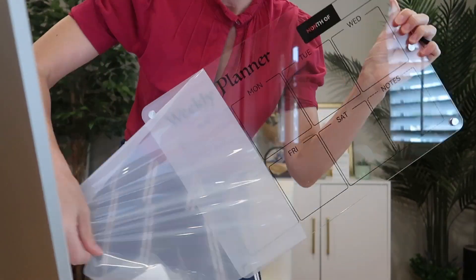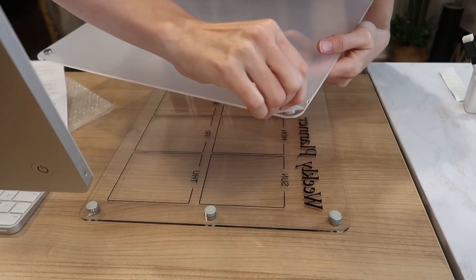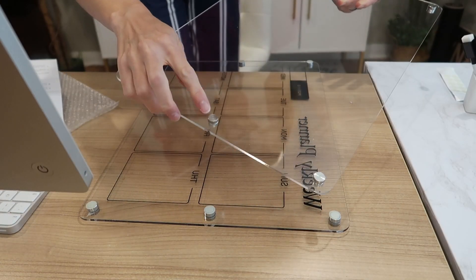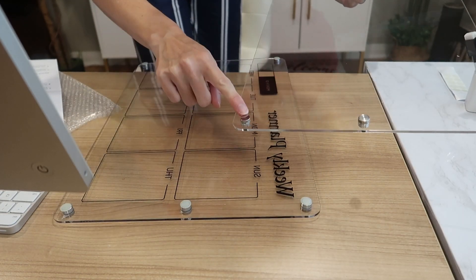First, we've got to peel off the protective layer. Gorgeous. We're going to put on the little non-scratch dots. I'm not going to put the protective feet on this one, so we're going to compare the strengths of the magnets with and without the protectors.